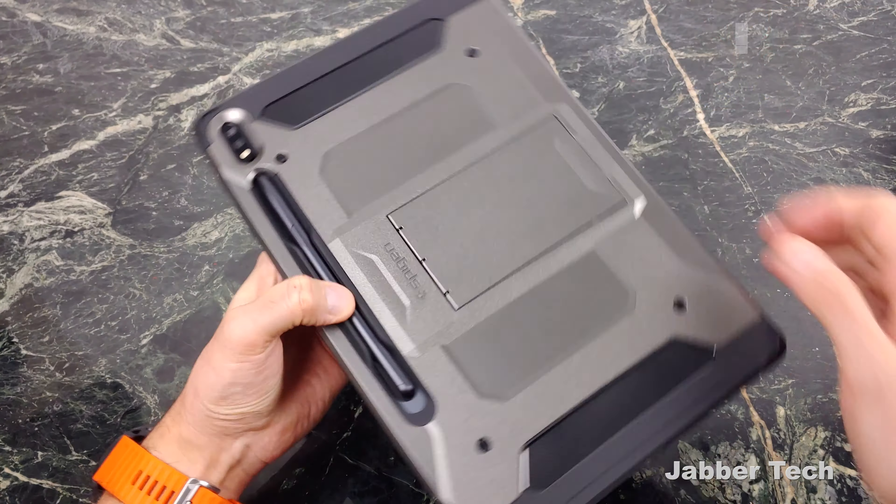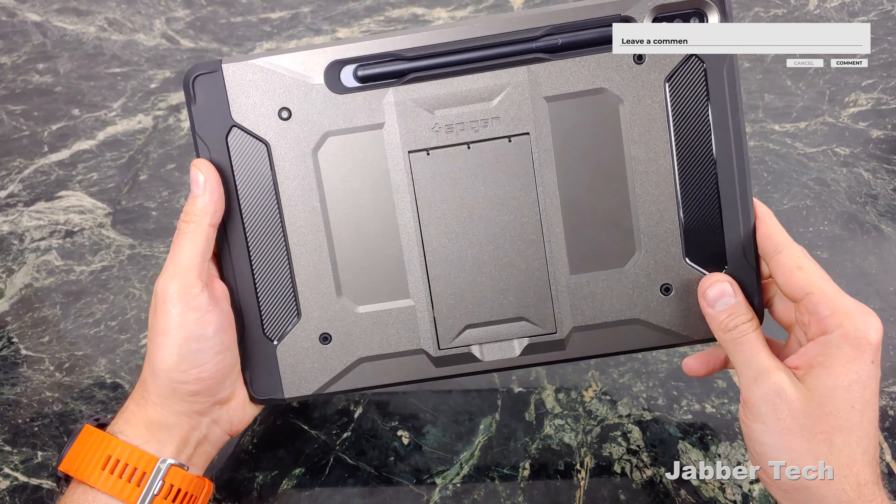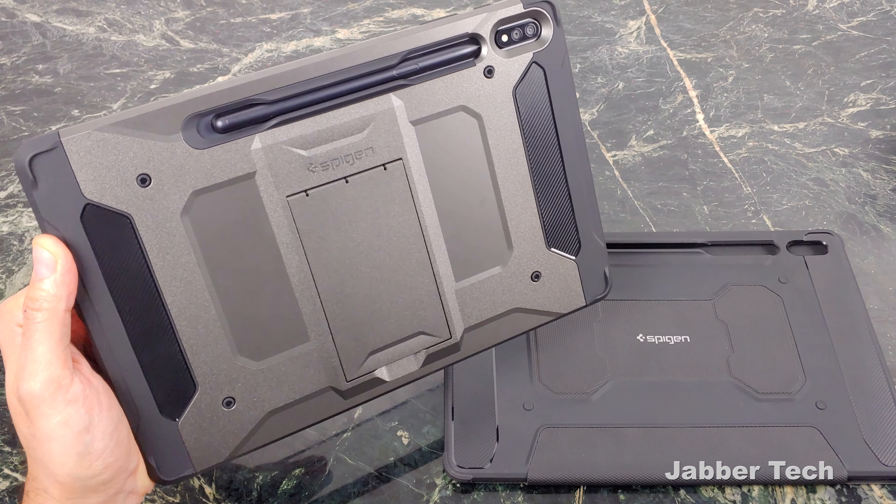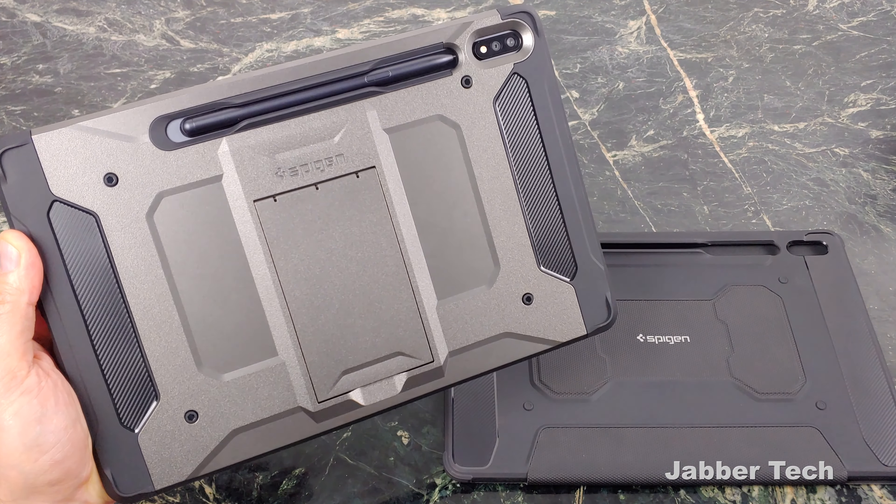Overall, I would pick the Tough Armor over the Rugged Armor any day of the week. But let me know what you guys think about this case down in the comments below. Really appreciate you watching — thumbs up, subscribe, catch you guys next time.